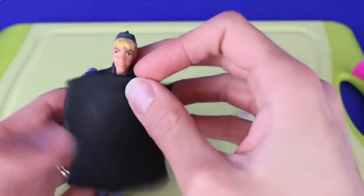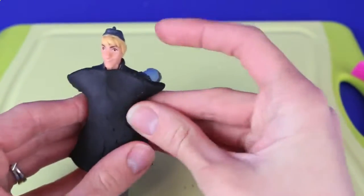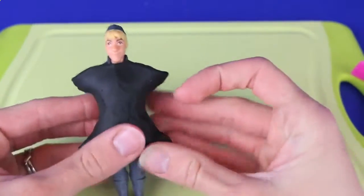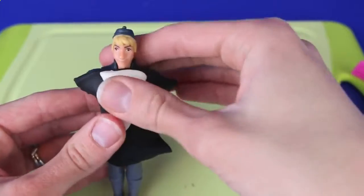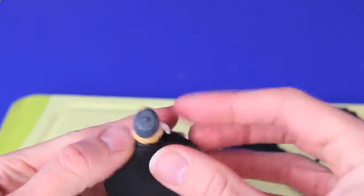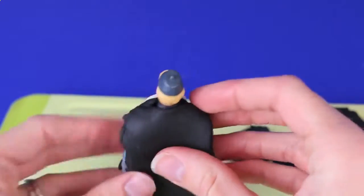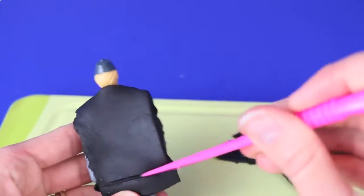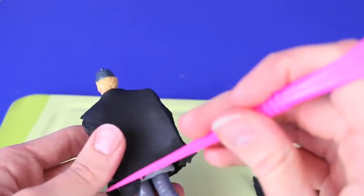We'll take that piece and place it on Kristoff's body, pressing it pretty tight to his body and around his sides. Then we'll take the little white triangle and place it at the top of the suit jacket so it looks like there's a shirt underneath his tuxedo. After that, take another rectangular piece, cut it out, and place it on the back of Kristoff. Connect that piece to the front piece down the sides — there's a little extra here so we'll just cut off the extra length and we're done.